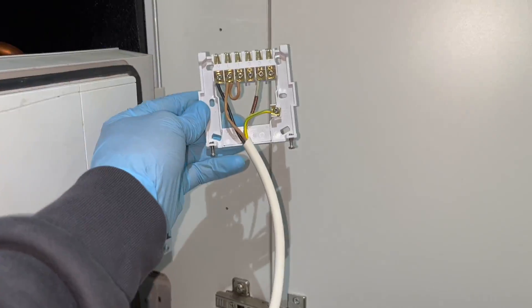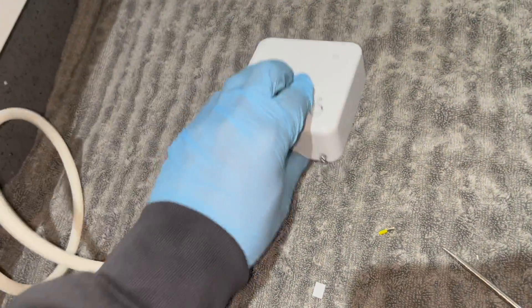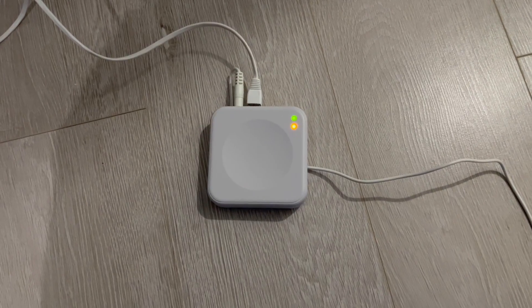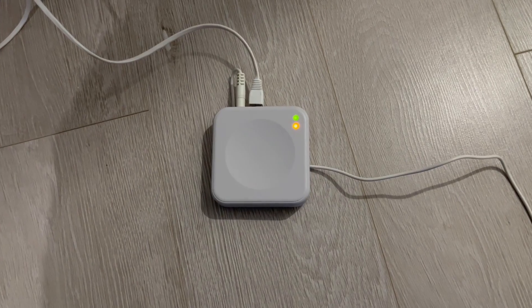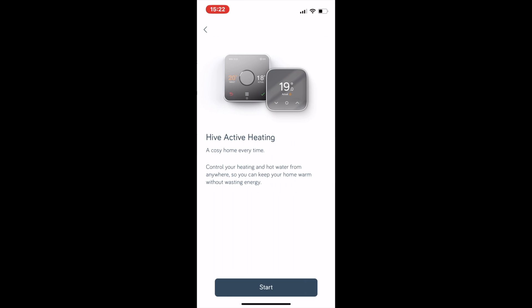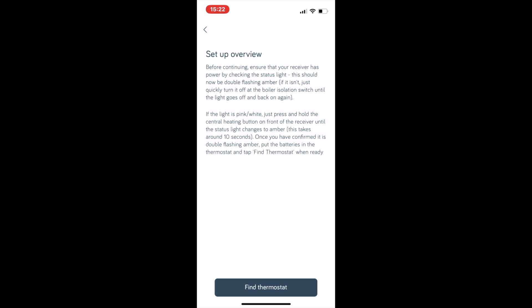Mount the receiver to the wall — I'm just leaving mine loose as a demonstration. When you're done, hook the receiver onto the base and tighten the two screws; that's all the wiring done. By this point it's probably been around 15 minutes, so go to the hub, type in the code on the back of the hub into the app, and it should let you connect. If it's not connecting, it's still updating — give it a little longer. Then click 'Hive Active Heating,' click 'Start,' and just before you click 'Find Thermostat,' turn on the receiver and put the batteries into the thermostat.